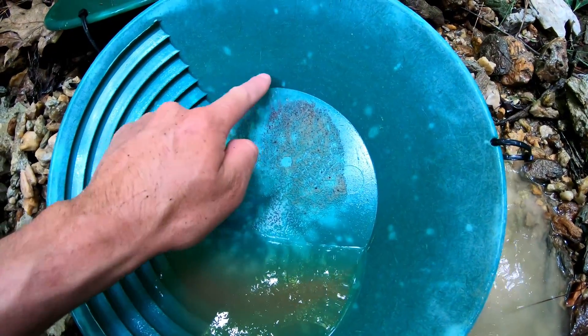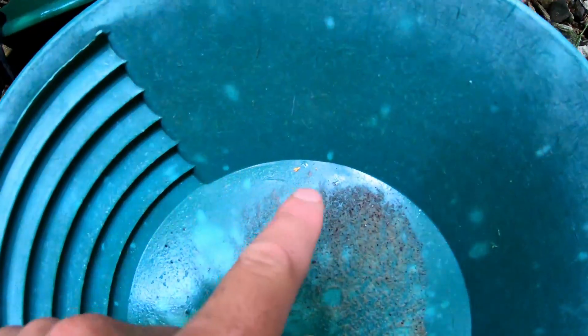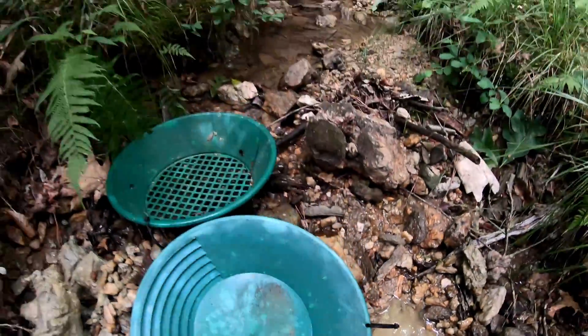I always love to see that — plus that little flake and some other little fines in there. Damn, love seeing that.